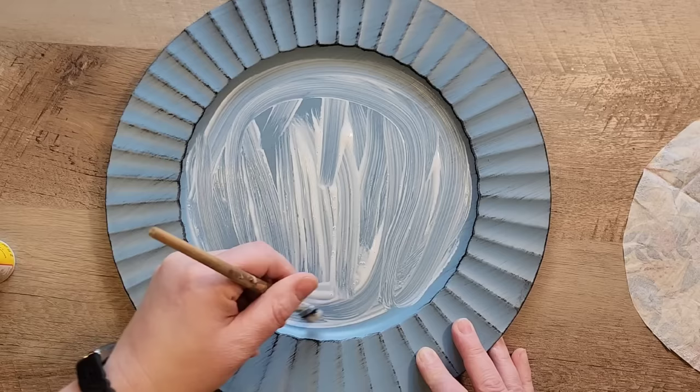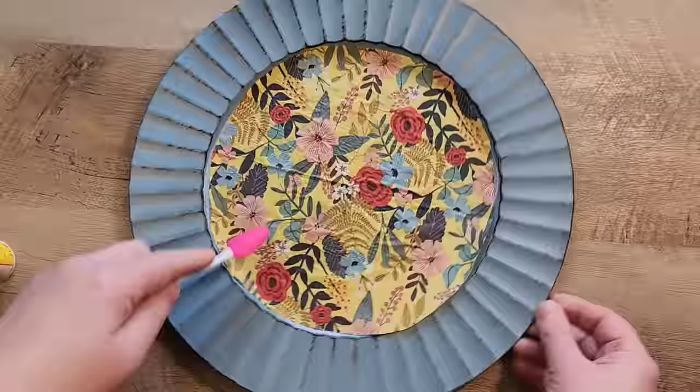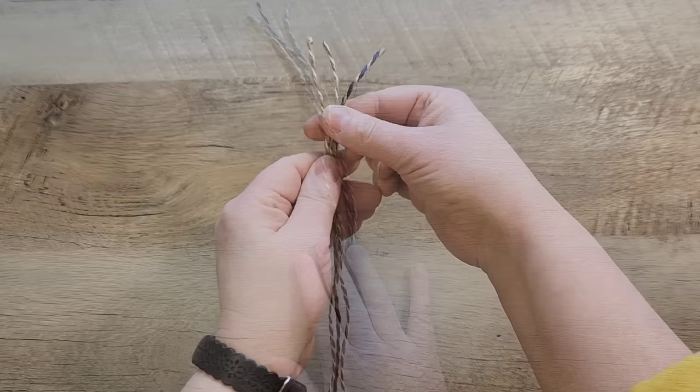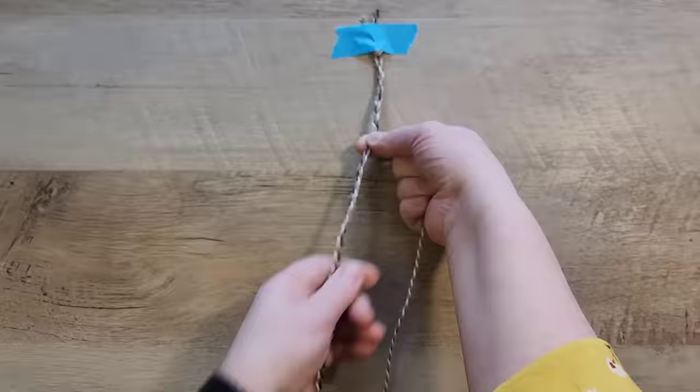I put a little bit of Mod Podge on the plate first and spread that around until we had a nice coat over the whole circle inside. Then I set down the napkin — to press it down I didn't want too much pressure and risk tearing it, so I used a little makeup applicator from the Dollar Tree that I usually use for hot glue, and just used it to tap everything down. I'm going to grab some twine from the Dollar Tree — it came in red, white, and blue — and I'm using the white and blue, two strands of white and one strand of blue. I tie a quick knot at the top, tape it down, and do a basic braid.